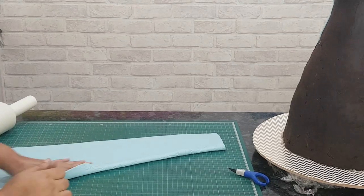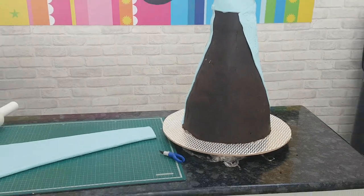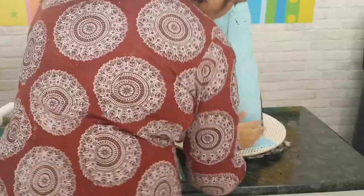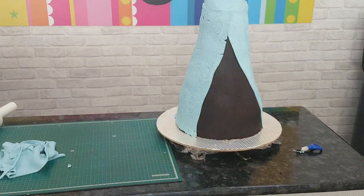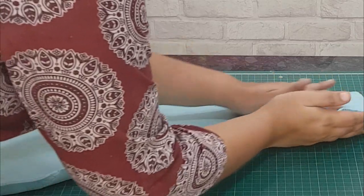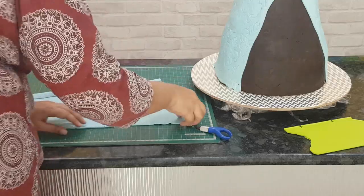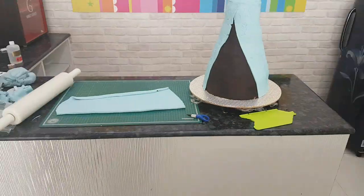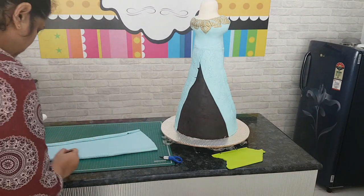Brush the cake with a little bit of water using a pastry brush and start draping. For the next panel, I'm curling the edges a bit so that they look like pleats, and I'm going to continue draping the fondant all over the cake till I reach the front part. For the front, I'll be curling both the edges on both sides, then brushing with a little water and sticking it onto the cake. Make sure it's centered in front.